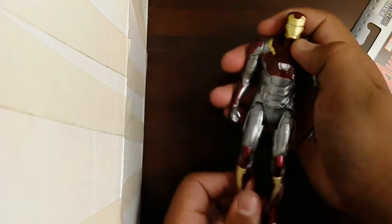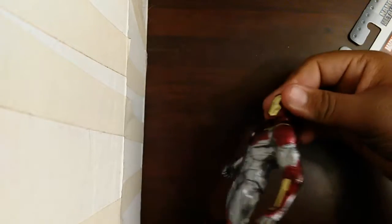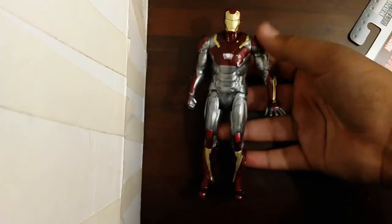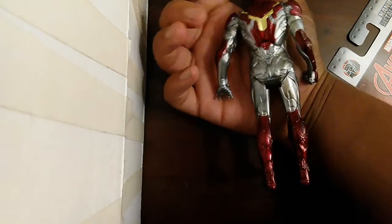This is how it looks. No articulation or anything — not a lot of articulation, it just has this and then no head movement. But it does have a nice color and everything. This is how the hands look, the repulsors on the back of the figure.